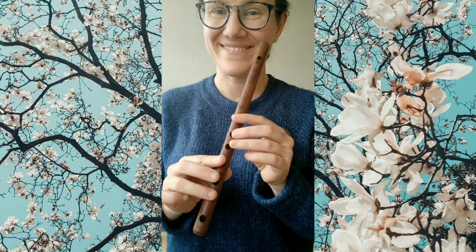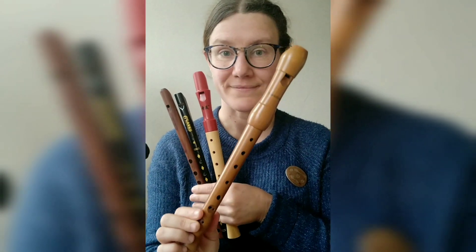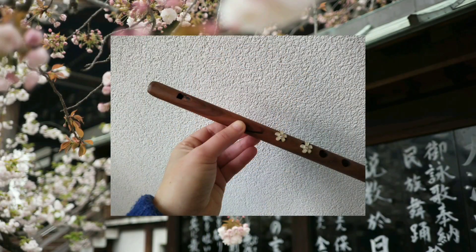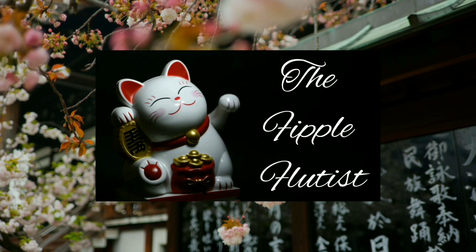As you could hear, all these flutes sound a bit different. Which one would you prefer? I think that for this tune, I would go for my Shvi, because of its slightly different tuning. But I'm very curious to hear your opinion.